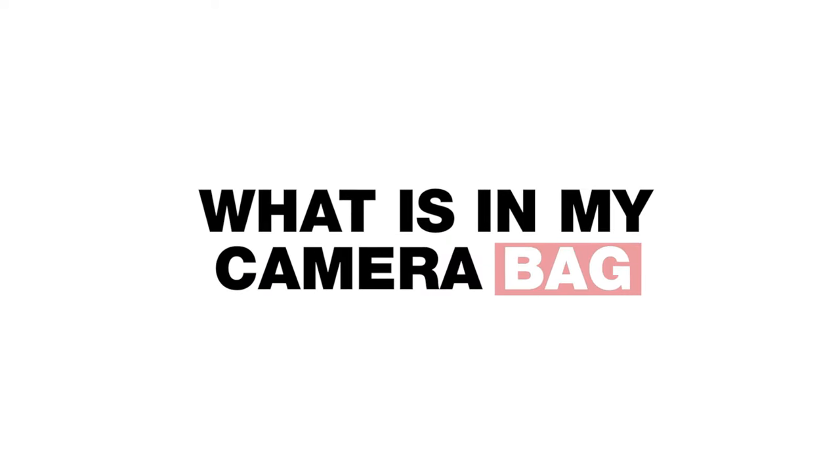Hey guys, as some of you know, last year I finally did the full switch over to a mirrorless camera system. After shooting it this past year at weddings and really putting it to the test, I'm excited to do an update on what I bring with me in my wedding day camera bag, what I use and when, how I've switched things up, and also towards the end, some new pieces of gear I'm looking at adding this year.